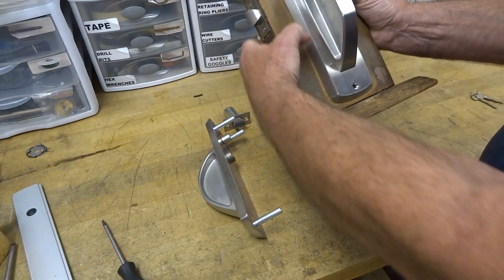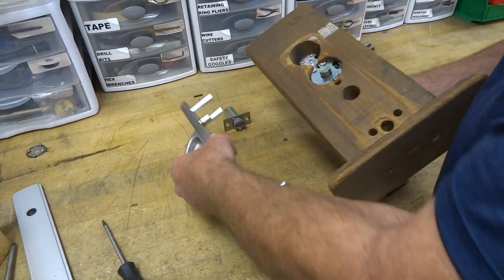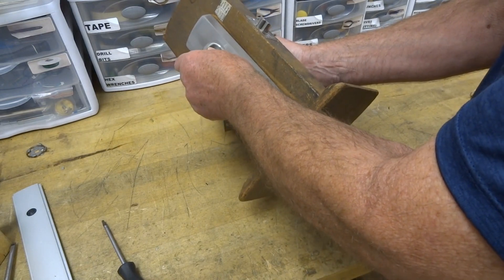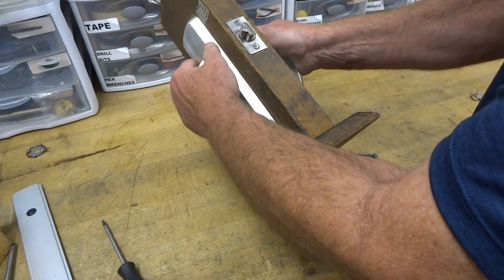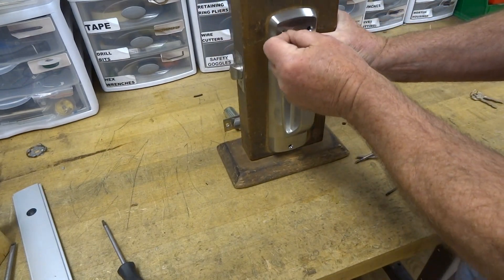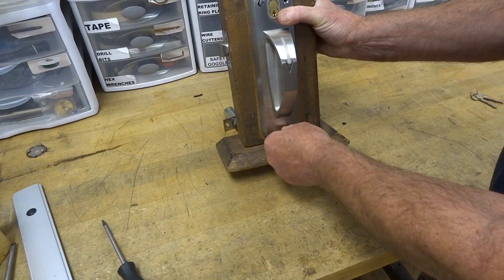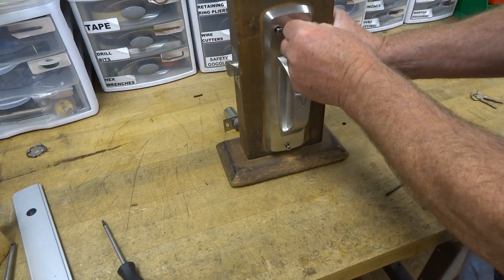This is obviously a right-hand lock. You just put this back onto the side here and try to align it — you've got to take your time. Everything aligns and fits in. Obviously it's a mount block and not a door. Then you just put in the screws — there's one, two, three mounting screws that hold it in place.